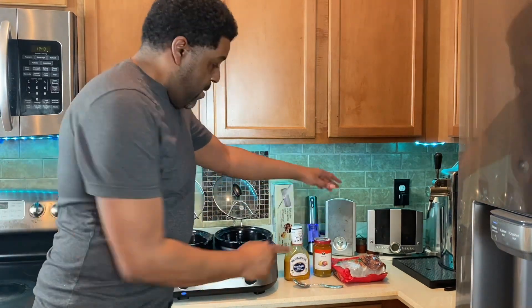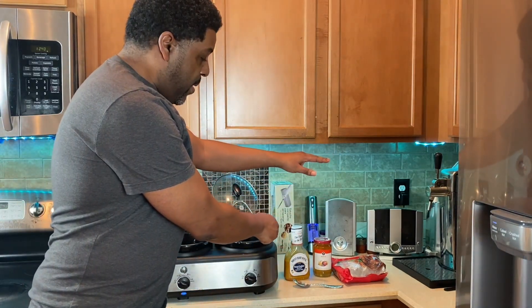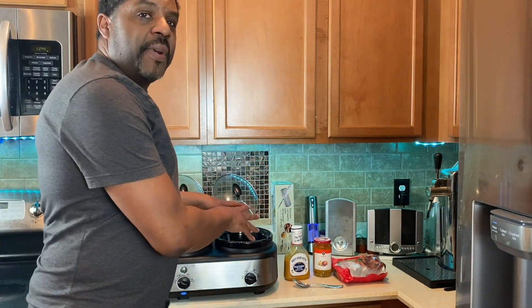We've got some apple jelly, regular barbecue sauce, Carolina Gold mustard sauce. That's it. Simple, in the crock pot. It's going to be easy. Hopefully it's delicious — stay with your guy, I'm cooking again.